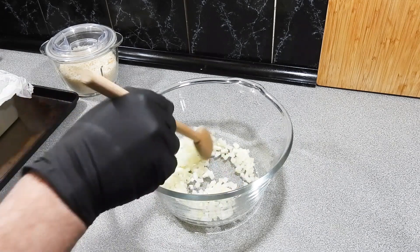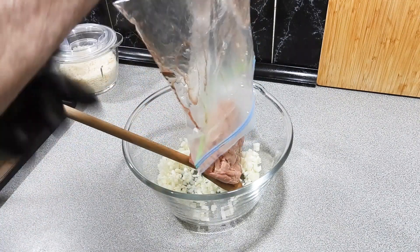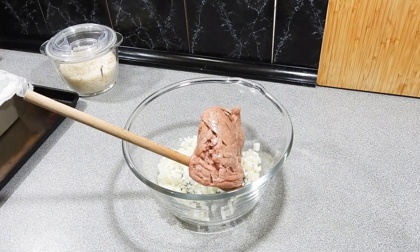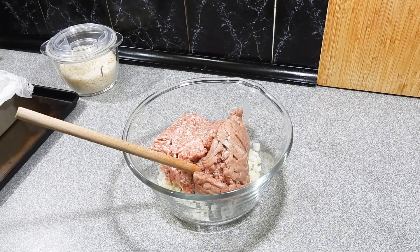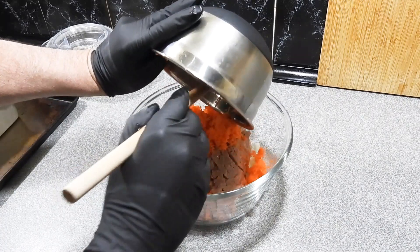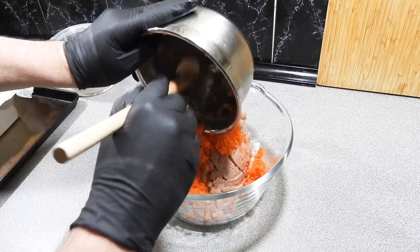I've got it a little bit different this time around. Two small brown onions, finely diced. I'm going to add in around about 500 grams of turkey mince and around about 400 grams of pork mince — that can all go straight in. Two carrots which I have finely grated — that can go straight in as well, and that's going to add a beautiful sweetness and a little bit of extra moisture for our meatloaf.